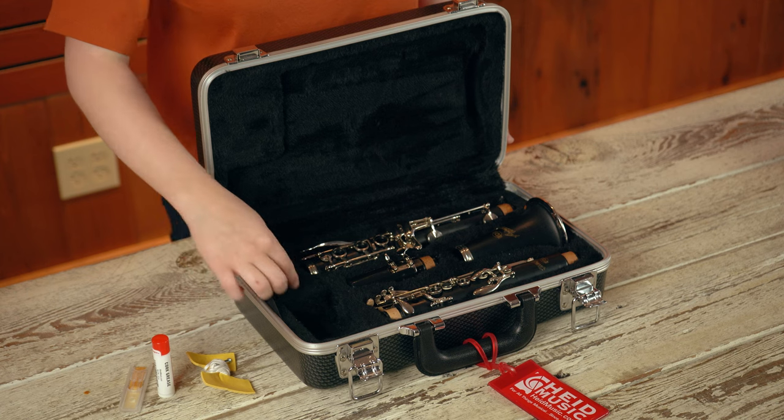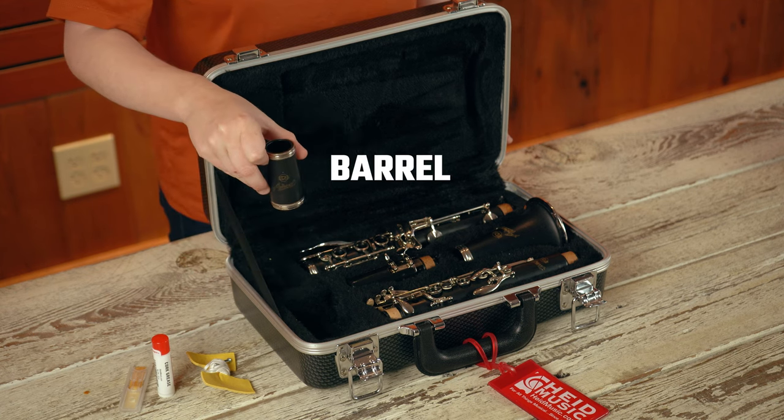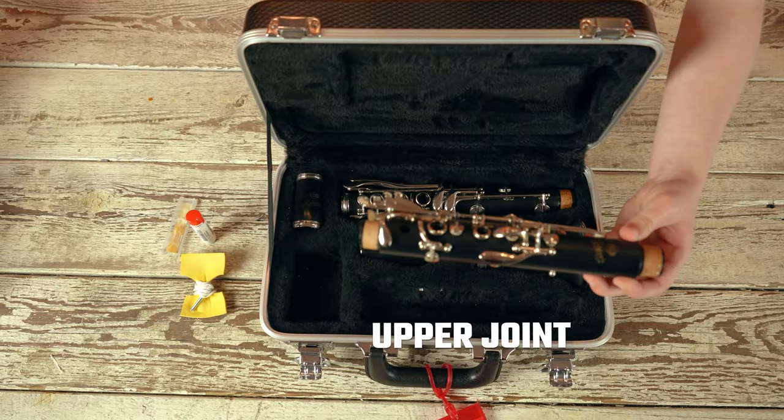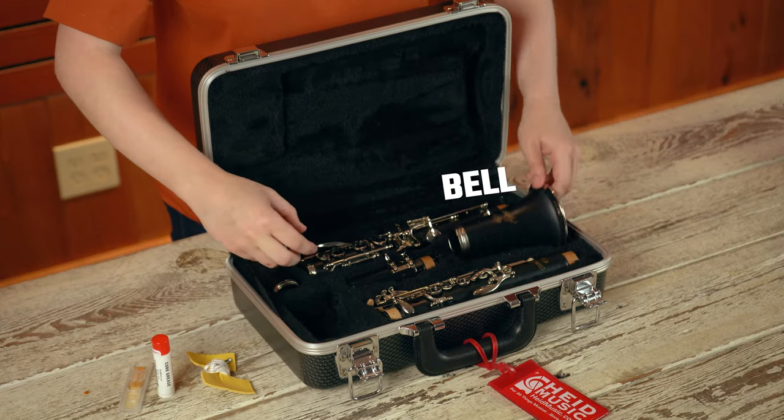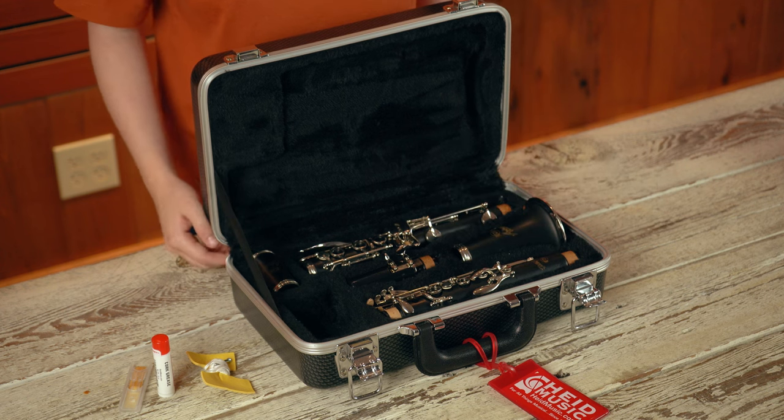The clarinet consists of four main parts including the barrel, the upper joint, the lower joint, and the bell. Let's take a moment to properly assemble the instrument.